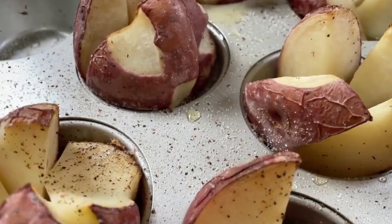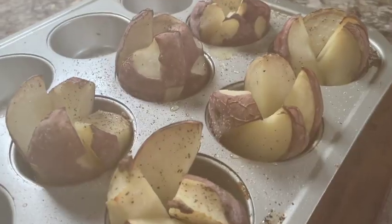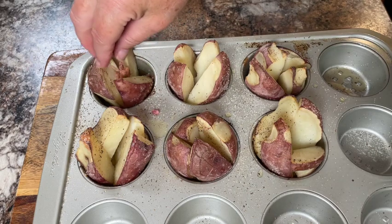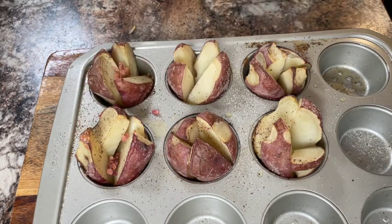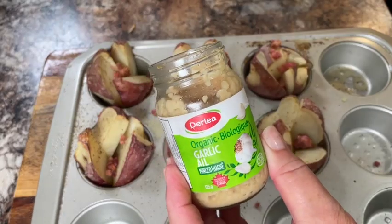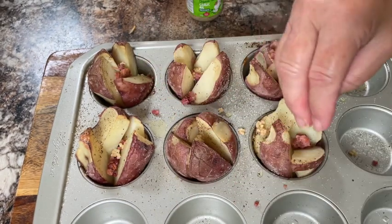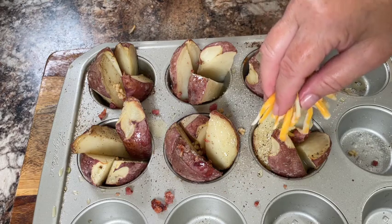In about 20 or 25 minutes I remove them from the oven and work quickly while they're still nice and hot — you don't want them to cool down too much. I add some bacon bits, a little bit of minced garlic, and top each of them off with some shredded marble cheese.